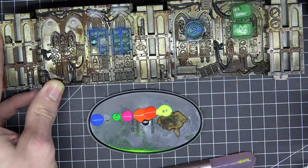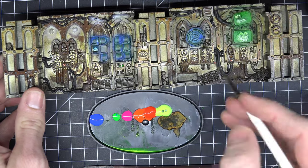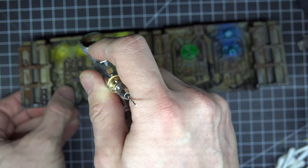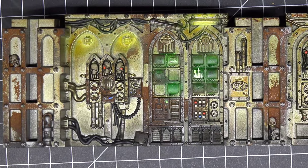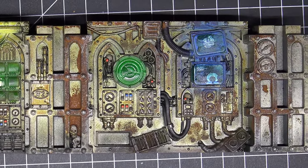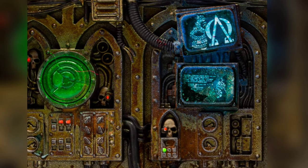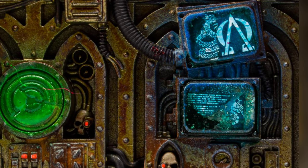Use the Forge World decals if you want to add variety onto the displays and panels like I did, then go on and use different colors of the fluorescent range to paint every button and every eye of a servo skull. I used the airbrush to paint over the lights to make them look more shiny. For the displays I went with white airbrush first, then the fluorescent color. After it was dry I added some decals, and in the last step I added a thin coat of the fluorescent color again to make the decal appear as part of the display.